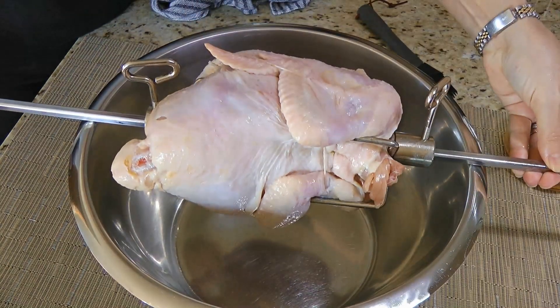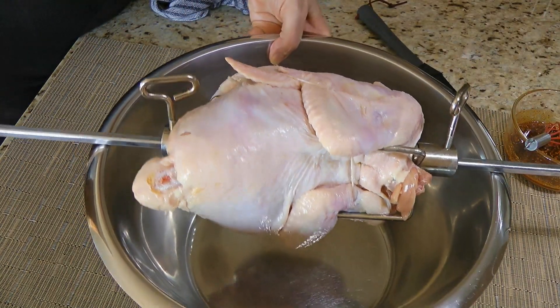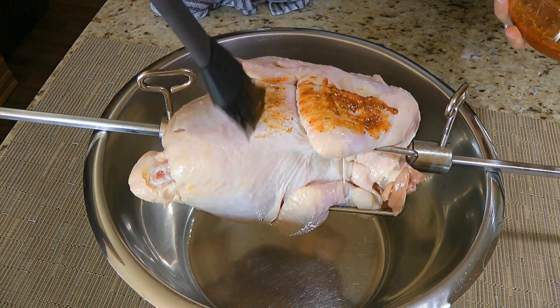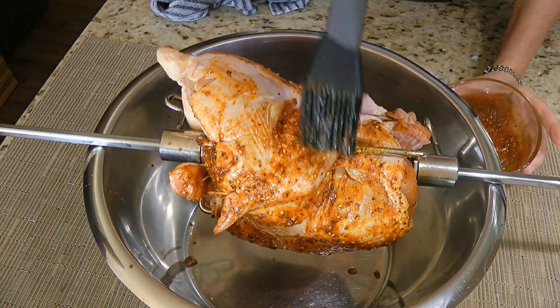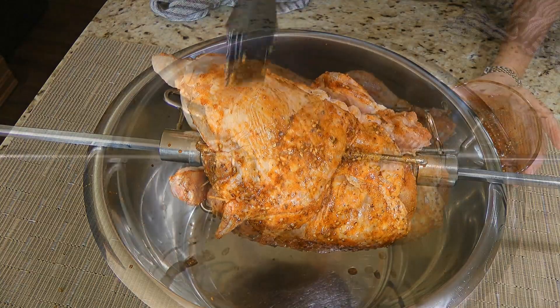Next, we'll place the chicken over a large stainless steel bowl and simply brush on or rub, covering the entire bird with it. See how easy it is? So when it's done, we'll move on to the BBQ.